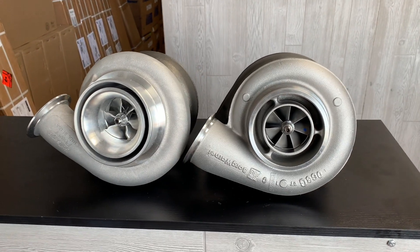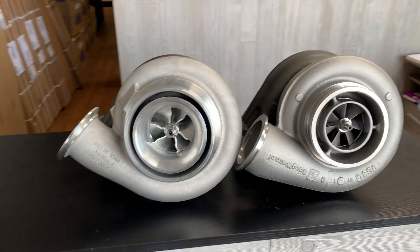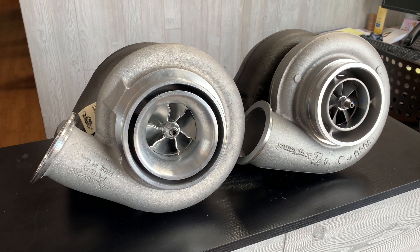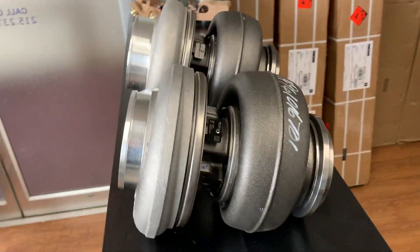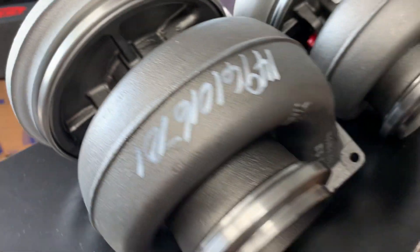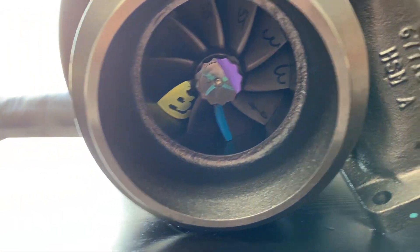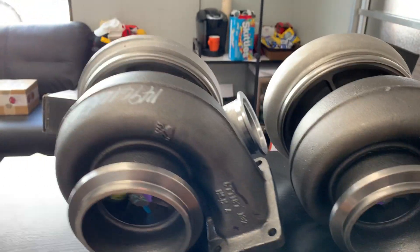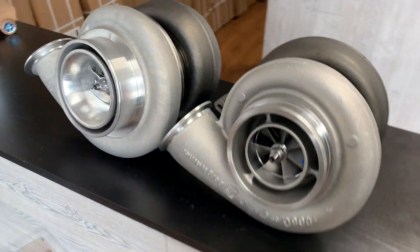We have a box S400 Borg Warner turbo, a 17-1702, and the TCT with a 76 millimeter wheel from Bullseye — which is the closest to the 75 millimeter in the S475. Other than the compressor wheel and cover, these turbos are identical. They're using the same CHRA, the same bearing housing, identical backplates, identical bearing housings, identical turbine housings. The bullseye still has the paint markings on it from balancing with Borg Warner, so you're really getting the same thing when it's for a truck application.